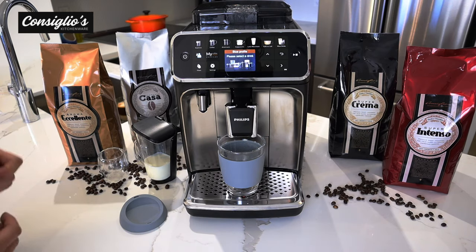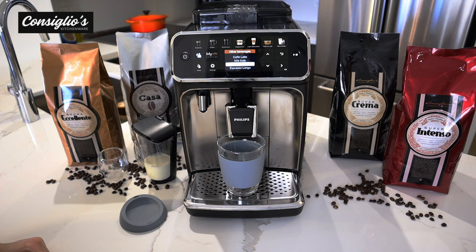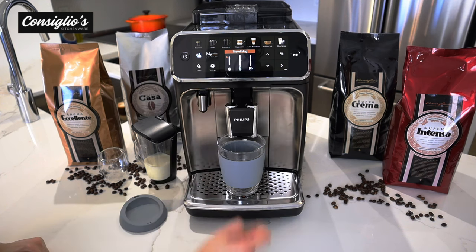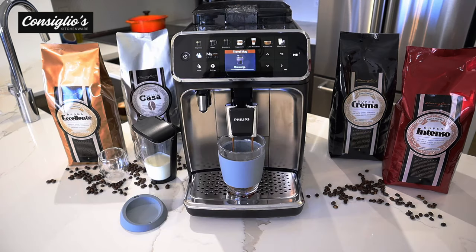The last beverage for today's demo is going to be coffee to go in a travel mug. Is this your first fully automatic espresso machine? I'm going to show you how simple it is to maintain it on a weekly basis and then show you how to access the guided descaling process.